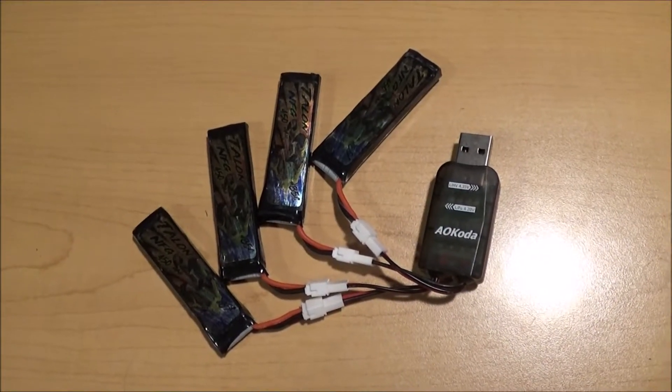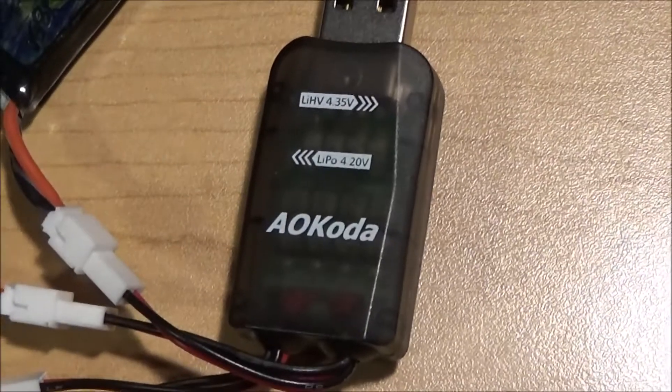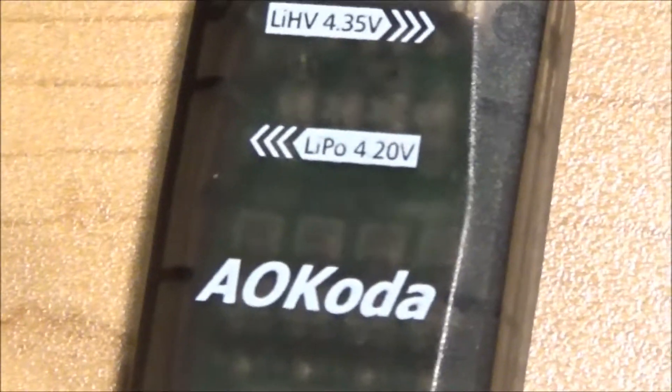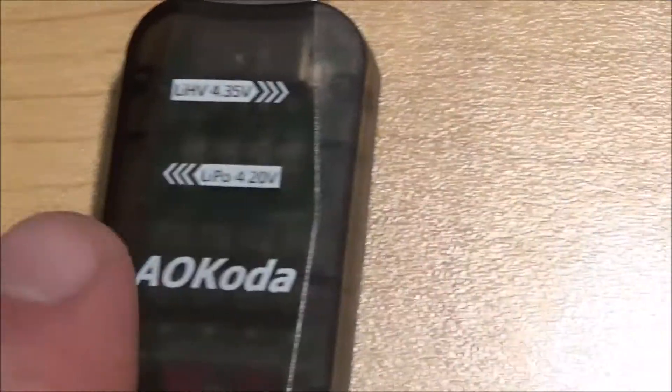Hey there YouTube. Today I'm doing a really quick video review on this AO Coda LiPo battery charger. It actually does LiPo and LiHV. By default, when you get it, it will be in LiHV mode.